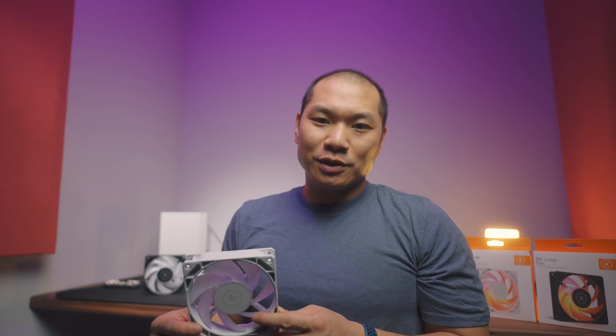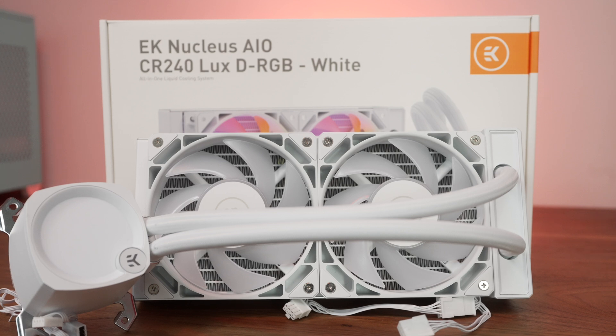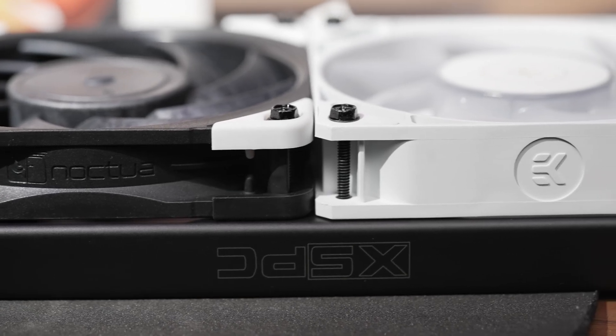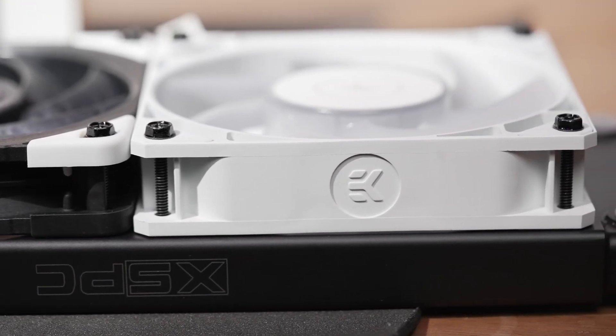EK's goal in replacing those Vardars was to make a high-end performance fan. As a well-known liquid cooling specialist, EK has thrown in plenty of features that optimize this fan for liquid cooling performance, specifically on a radiator. The Loop FPT120 is a 120mm fan in the new Loop series, measuring in at around 27mm thick with the rubber pads, which is going to be similar to something like the Noctua A12x25, considering the vibration pads.